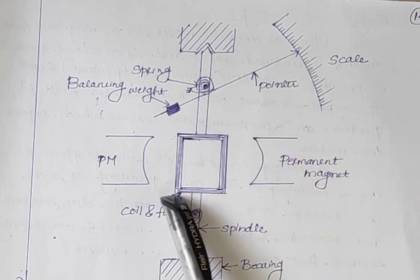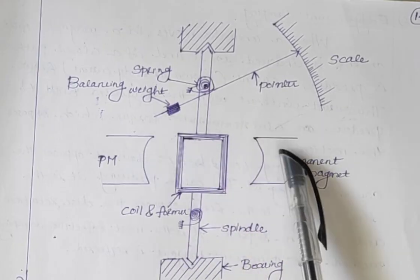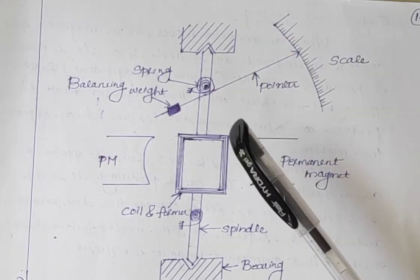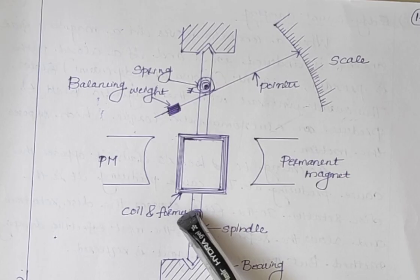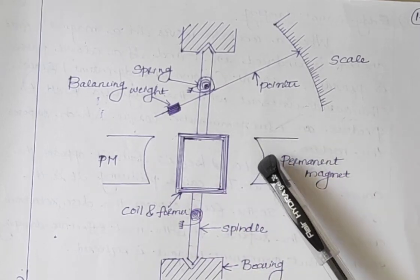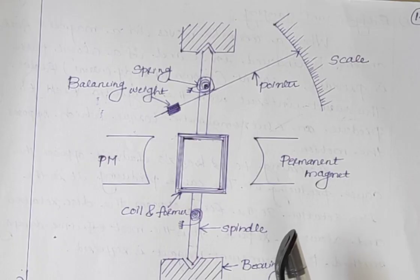If there is no current passed through the coil, there is no force, and the pointer always remains at its zero position. The controlling torque is provided by spring control and the damping torque is provided by eddy current damping. This is the working principle of permanent magnet moving coil instruments.